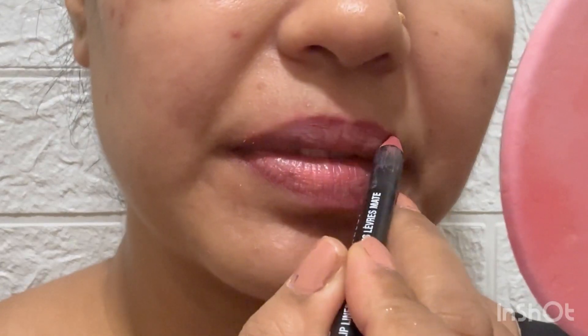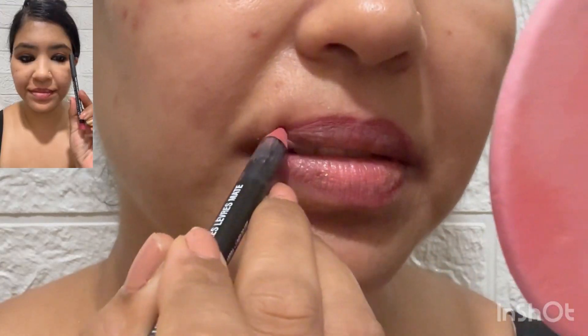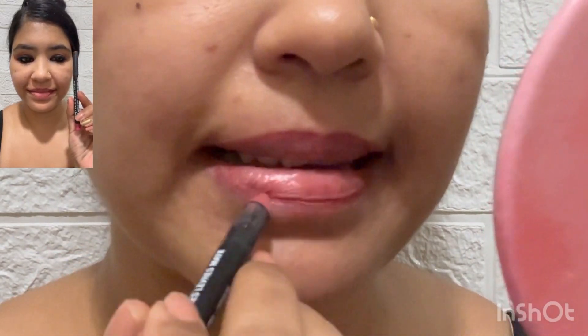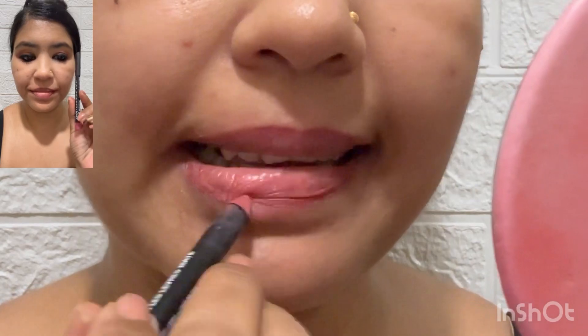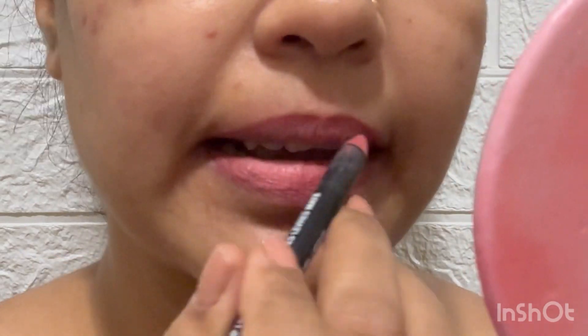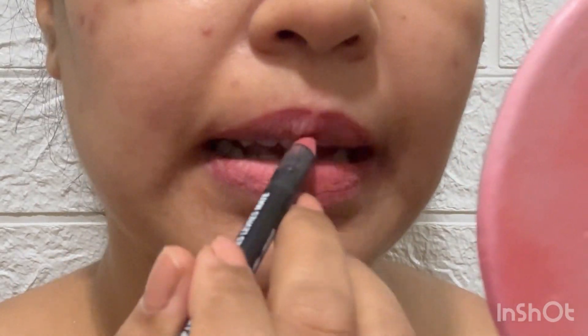Now I am using NYX Suede Lip Liner in the shade Cannes. It's a really beautiful pink lip liner. If you see Kareena's latest makeup, she has a satin finish lipstick, so I decided to use a satin finish lipstick. I used the lip liner to align the lips properly.